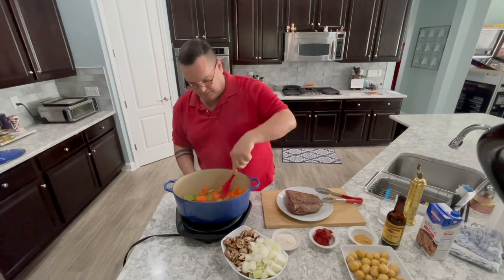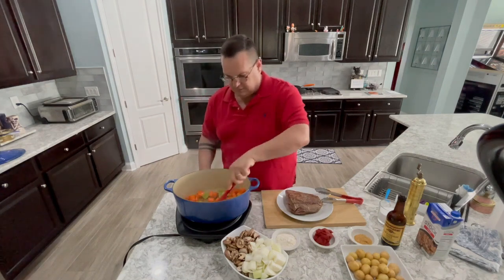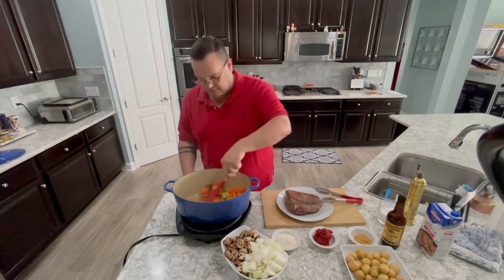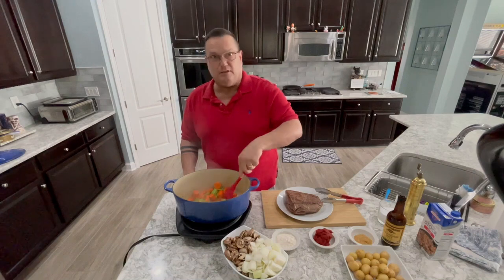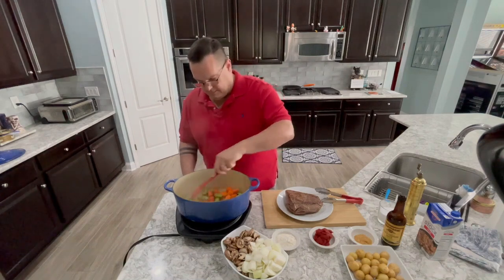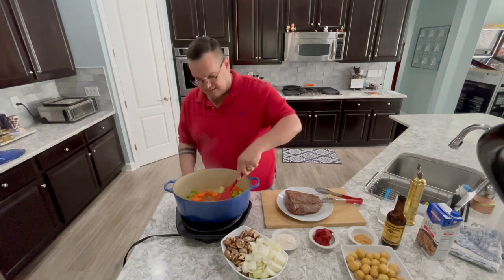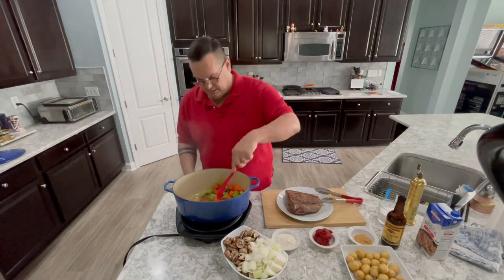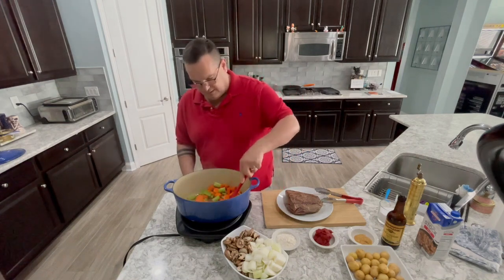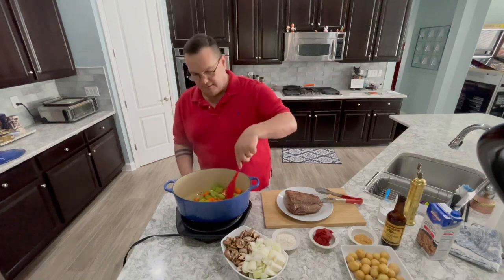There's a lot of fond built up on the bottom of this pan, which is good because that's just flavor. Fond is the French word for sticky goodness — that's the official thing. As we add more veg and the veg sweats off some of its liquid, we're going to be able to scrape up all this fond off the bottom of the pan, because there's a lot of really good flavor in there.